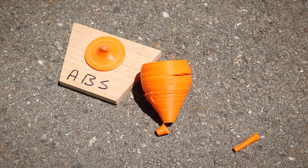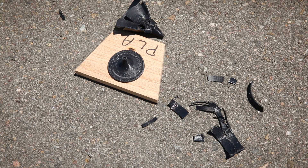Almost none of our subjects survived our testing, but it's the way that they broke that we're interested in. The ABS, for example, didn't shatter and it didn't deform either. It just sort of broke along the laminations, which is what you'd expect from a material that isn't quite as hard as some of the others, but also isn't quite as brittle. The PLA, on the other hand, is a brittle material, and as you can see, it's shattered into a bunch of little pieces.